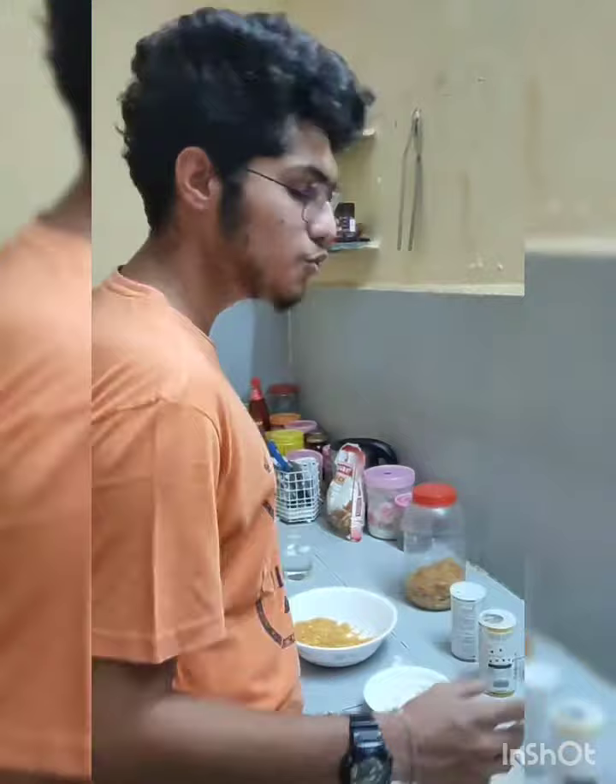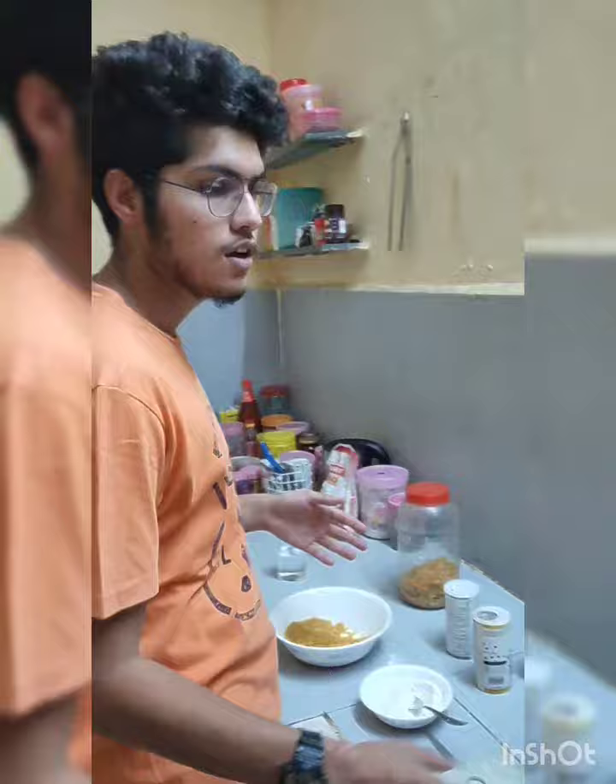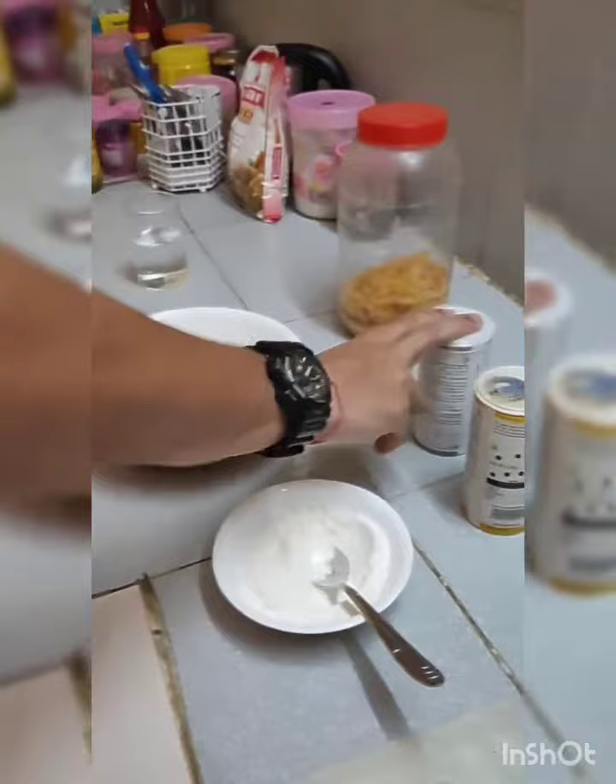The ingredients which are required are vegetable oil, paneer, all-purpose flour, black pepper, table salt, and some cornflakes.